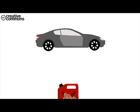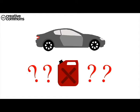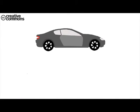This is a car and this is fuel, but have you ever wondered how fuel is burnt? A spark plug does that. Let us first find out where the spark plug is.